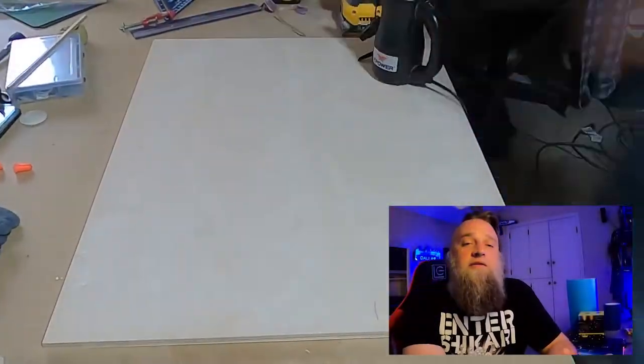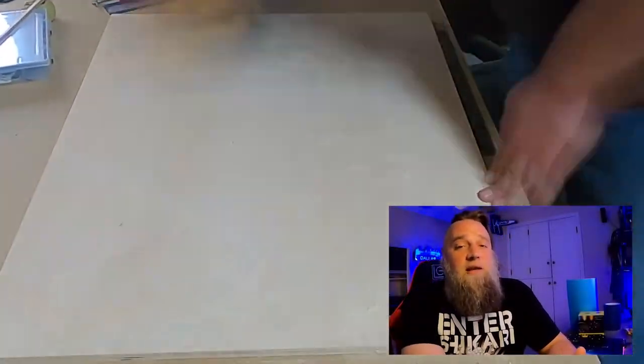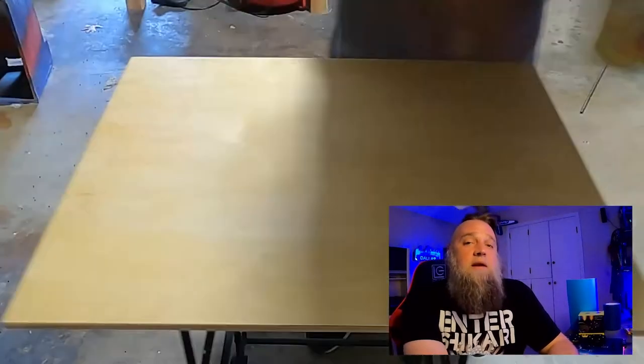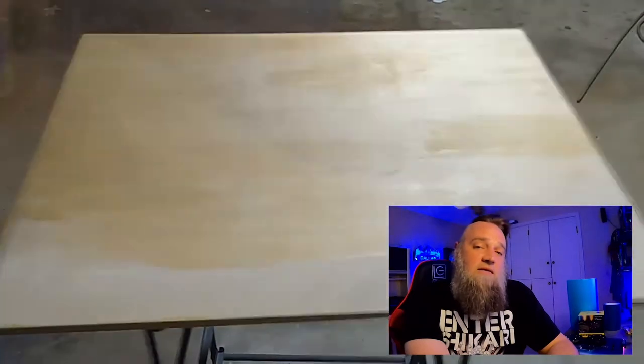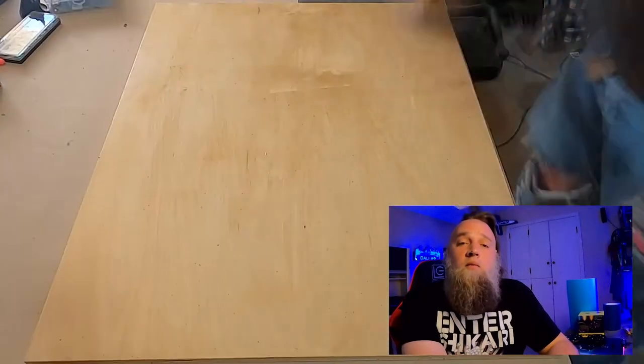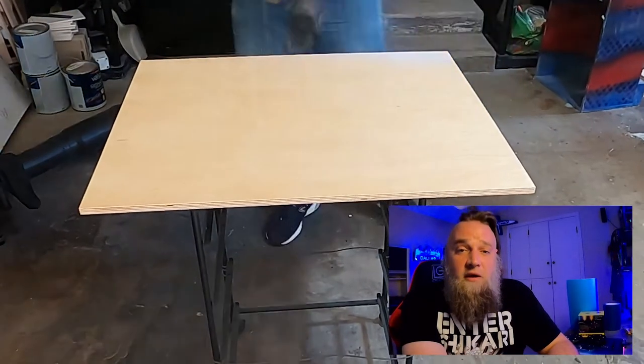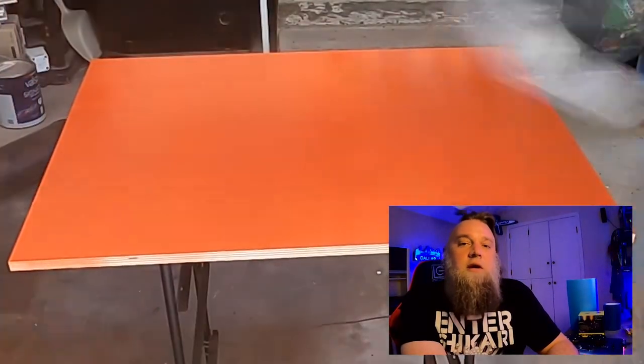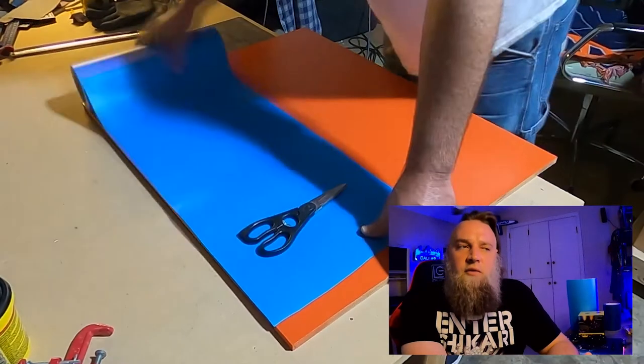We're going to start off with some prep work. First, sand it down, then go and put a couple layers of shellac. Then I sanded it down after that. Then went and put a white base on it. Then hit it with, I think, two or three coats of orange, and then let it dry for 24 hours.